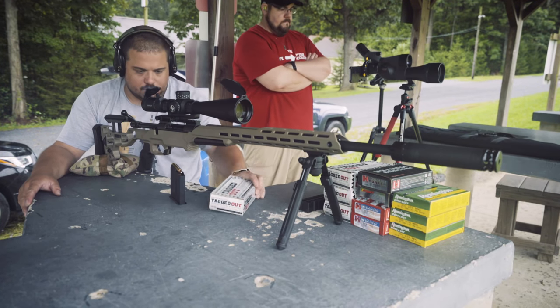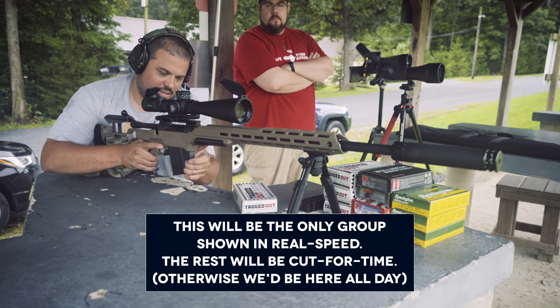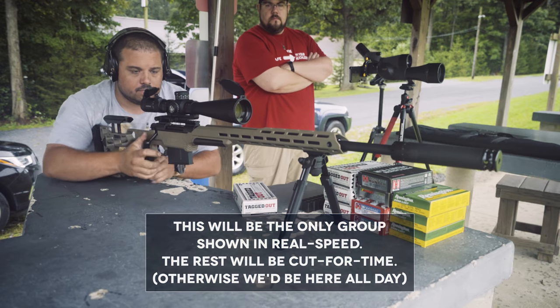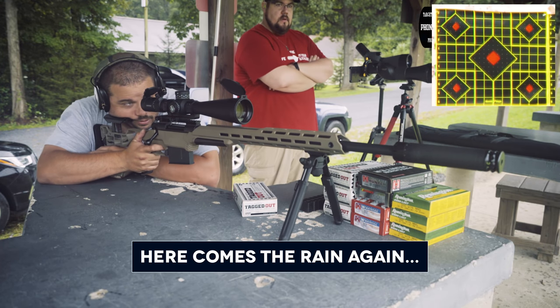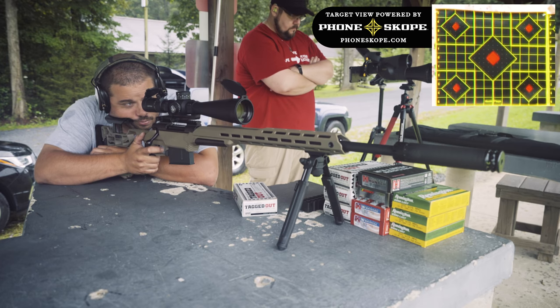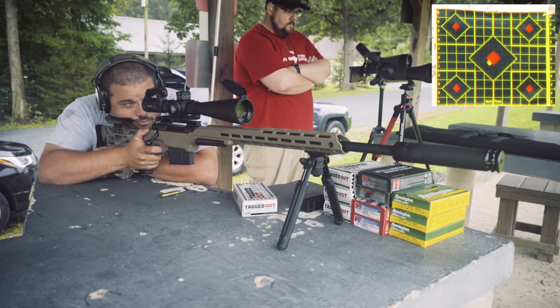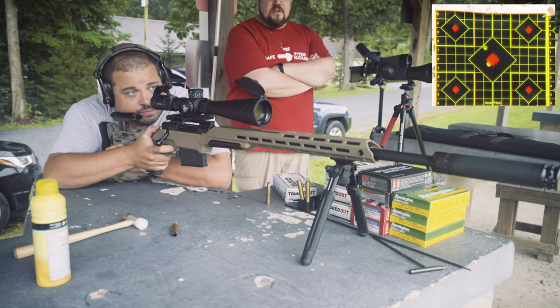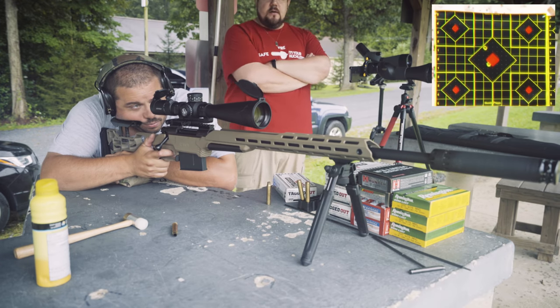All right, here we are at 100 yards. We have some 180 grain tagged-out from Freedom Munitions. We're going to shoot a group — top left-hand target, center. The point of impact is probably going to shift around on some of these because the bullet weights are pretty different, but we'll see how she shoots. It looks like we've got some issues with brass sticking in the chamber. We had shot this rifle before and it was a little bit tight — we may need to get in there and clean up the chamber, but we're going to try and shoot it out.